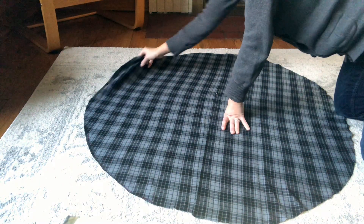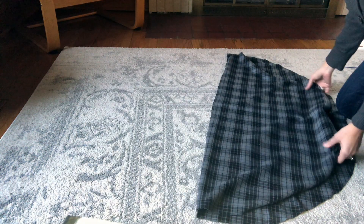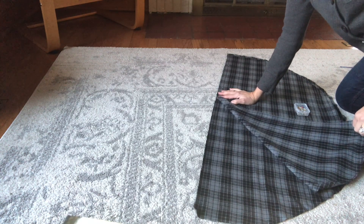Now I'll just fold the pieces together. My fabric doesn't have a right side, but if it did I would be placing these two pieces right sides together. Now I can pin these two pieces together to sew. I only need to sew half of it together as the other half will need to open to go around the base of my Christmas tree.